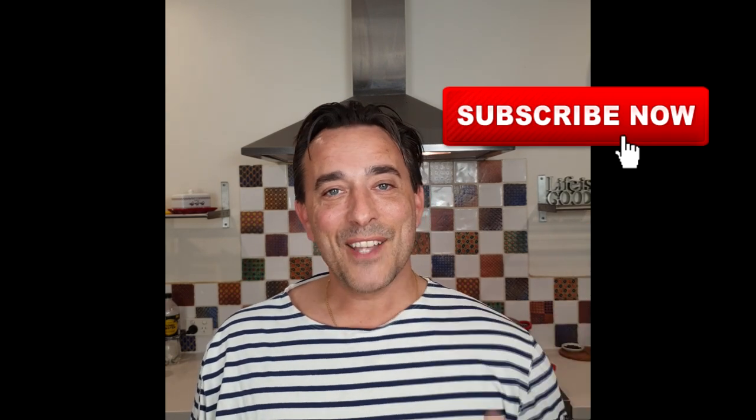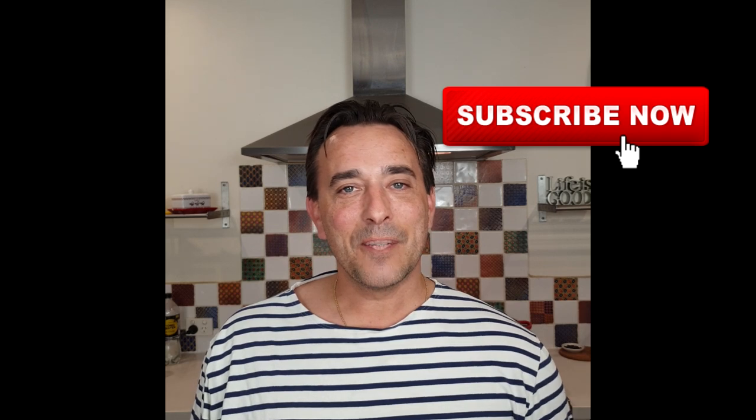If you have any questions, don't hesitate to go through the comment section. But before we start, don't forget to subscribe. Under this video in the description, you will have the link to access the full printable recipe from my blog and website. I share many more tips on the blog, so please feel free to check it out. Let's get cooking.